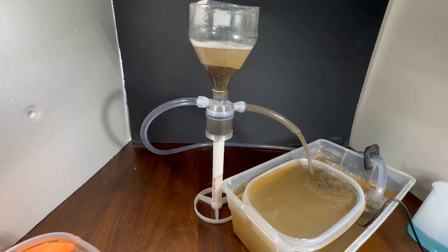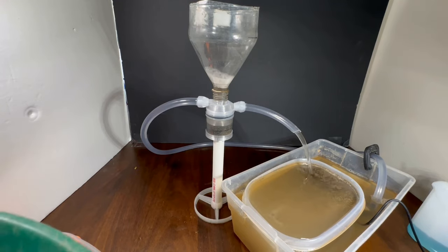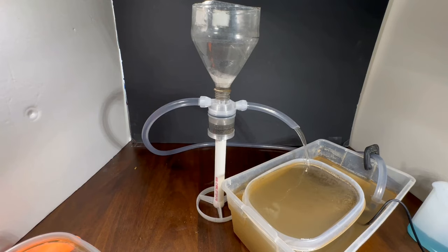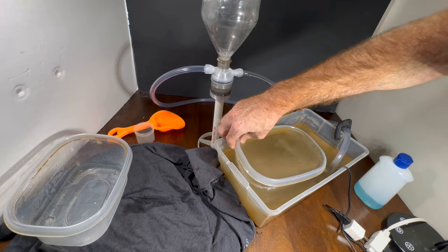Another interesting thing — an unintended consequence — but the more the gold trap fills up, the more it forces water into the hopper, which slows down the feed rate even more. So it's sort of self-regulating. I guess technically this would be a third run, and that's why it's so fluidized right now — because all my heavies and gold are still in the pan that I forgot to add back to the dirt. So I'll do another run — that's the technical first one.